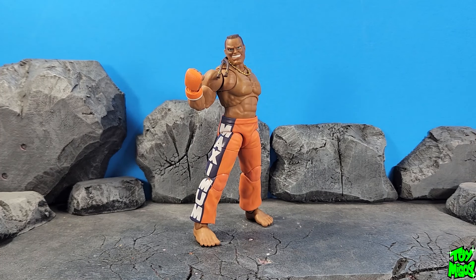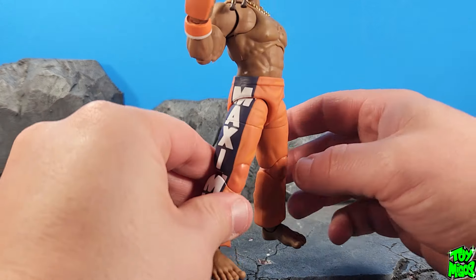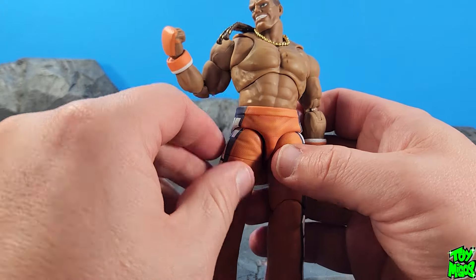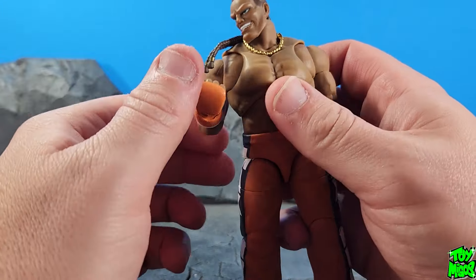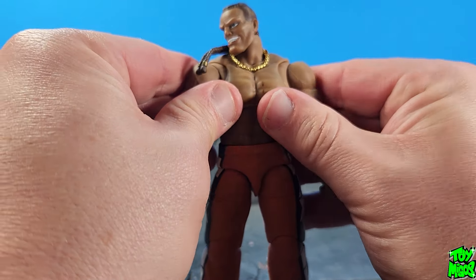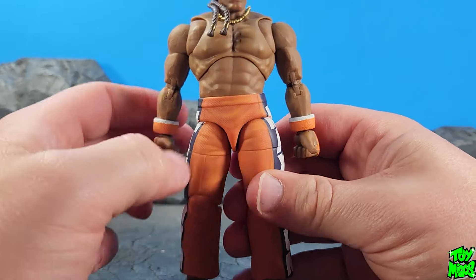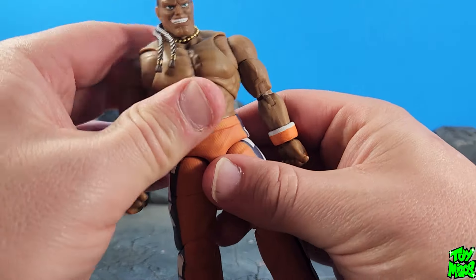Hey guys, thanks for tuning in to the Toy Migos YouTube channel, this is Cheney180. Today we're taking a look at the Jada Toys DJ, and man oh man, this is awesome. This is a character that we have not seen in figure form before — we got close with the SOTA line, but no cigar there. But here he is now with Jada Toys, so this is very exciting.